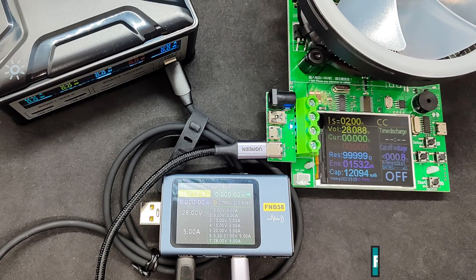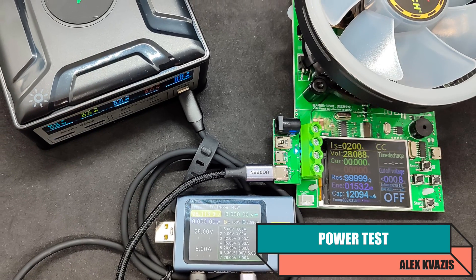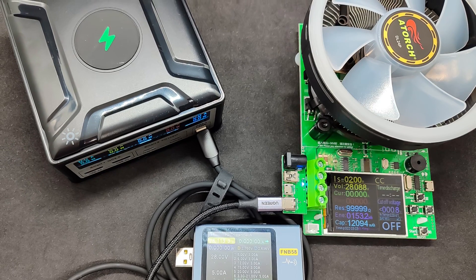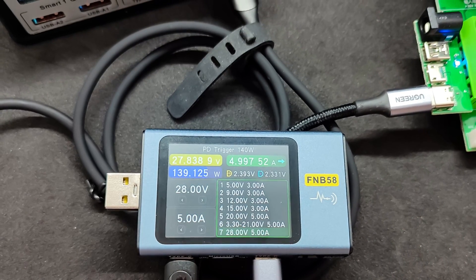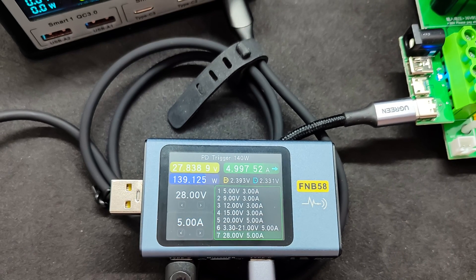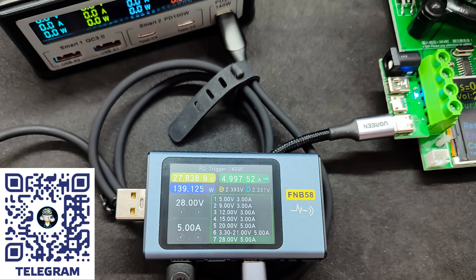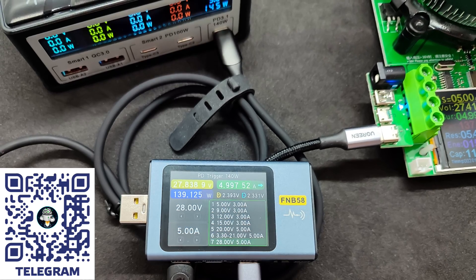To test the power of the ports, I use the same USB tester in combination with an electronic load, which can connect various USB connectors and deliver up to 180 watts of power. I switched the tester to 28 volts mode and the maximum current of 5 amperes. In this test, it was most difficult to find cables that would work normally at this power. The station screen showed 145 watts, the tester just over 139 watts, and the load 137. The Type-C 1 port can indeed deliver the declared power of 140 watts.